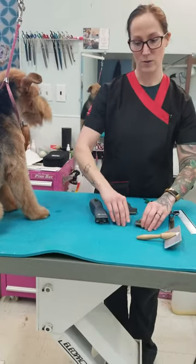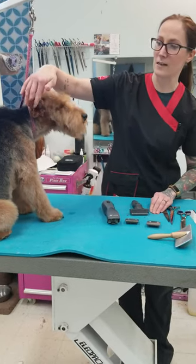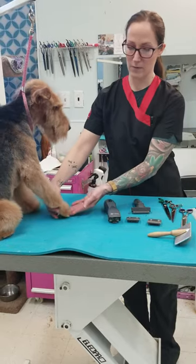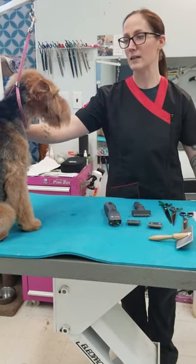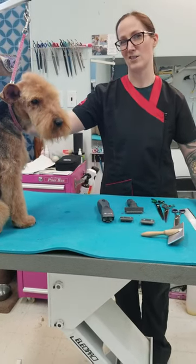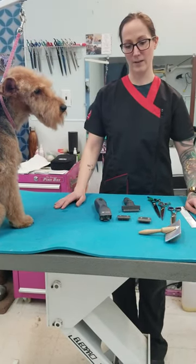I also use a 10 and a 30 blade on them. The 10 I use on the inside of the ears, the groin, and the bum, and the 30 I use on the bottom of the feet. I just didn't want to demonstrate it on Jo because he is a little bit elderly and it's a little bit harder for him to stand too long, which makes it harder to show that close up using that fine blade.